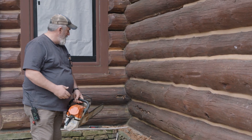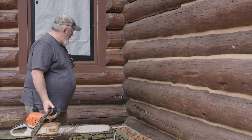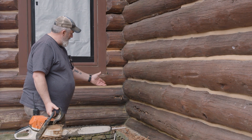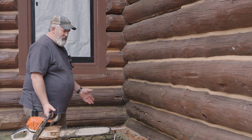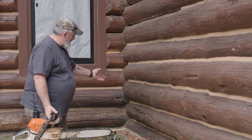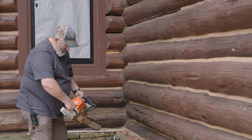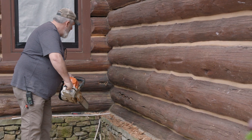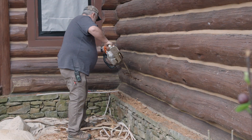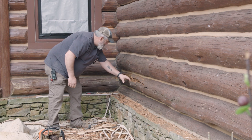So what we're going to do now — we've obviously identified an area of rot right here following this check. I'd like to do a little exploratory chainsaw work to find the extent of that, which helps us decide what kind of repair we're going to do. I'm just going to take the chainsaw and follow down through this soft, punky area.